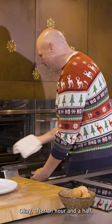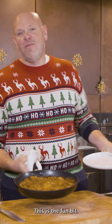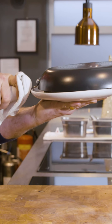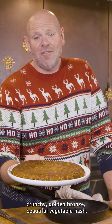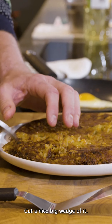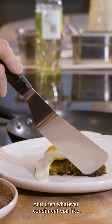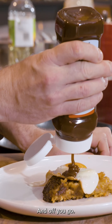After an hour and a half, it looks like that. This is the fun bit — get yourself a plate and then you're going to flip it and turn it. You end up with this gorgeous, crispy, crunchy, golden, bronze, beautiful vegetable hash. Take the frying pan, we're going to fry some eggs and serve with our hash. Cut a nice big wedge of it, grab yourself a fried egg on the top and then whatever condiment you like — me, I'm most definitely a brown sauce man. And off you go.